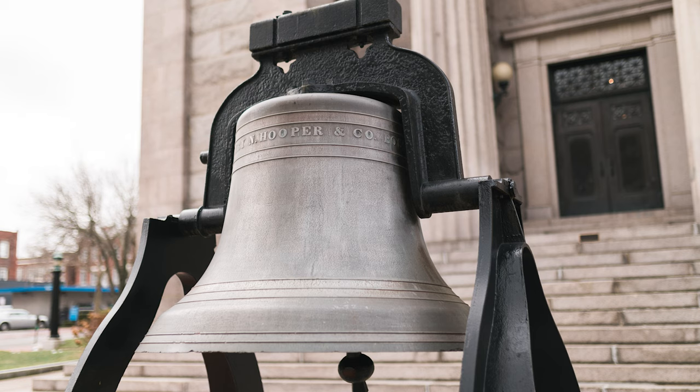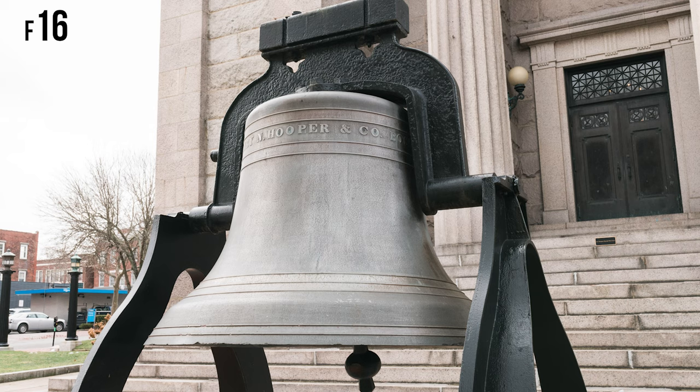Depth of field can easily be explained with this set of photographs. In this first photograph, the bell is the only thing that is in focus as the background quickly blurs behind it. This is known as a shallow depth of field, meaning the focal plane is narrow — not capturing more than maybe a few inches or feet in focus. This is useful if you're capturing a portrait and want a clear separation between your subject and the background. In this next photo, you can see more of the image is in focus — this is what is known as a large depth of field. You may be asking yourself, which setting gives me a shallow depth of field and which gives me a larger depth of field?